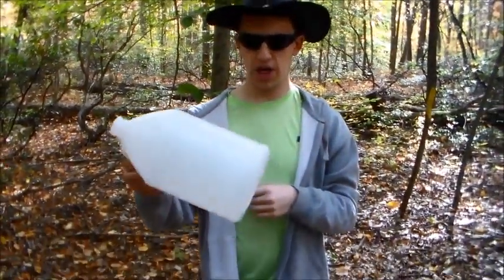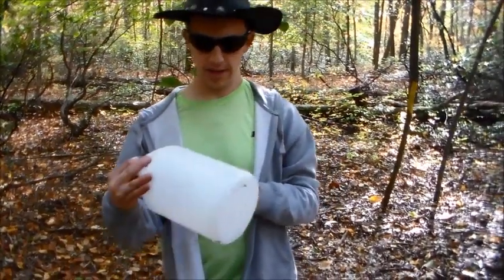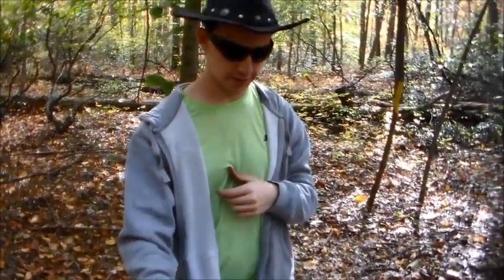I just checked the bottle, poured all the water out, and the bullet's not in there. So it must have bounced off. So let's move on to the pocket Remington now.